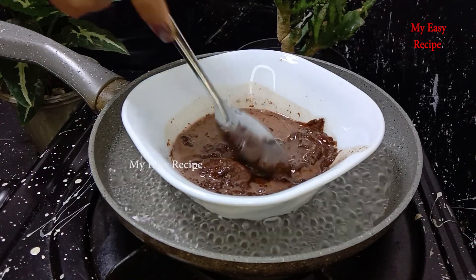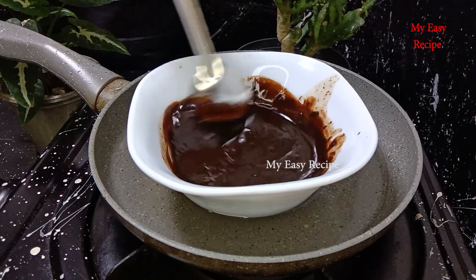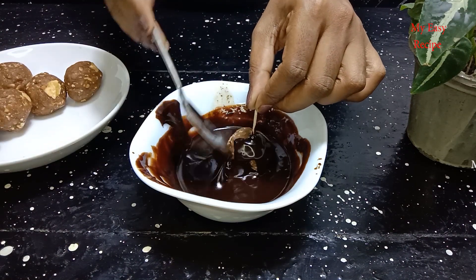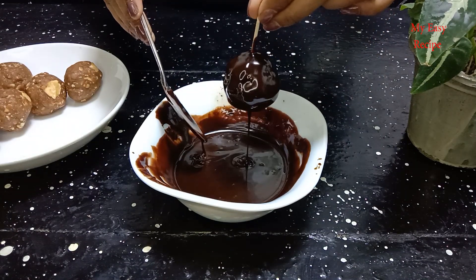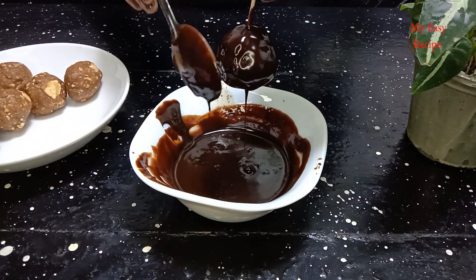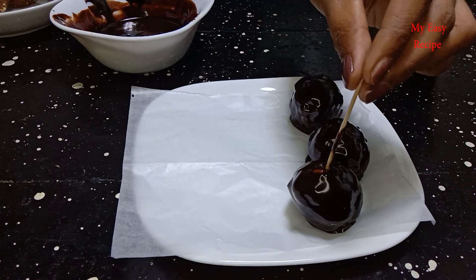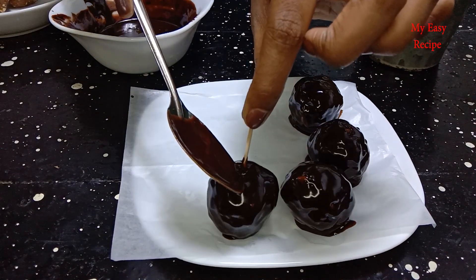Add a cup of water and then add a cup of salt. Put a bowl of chocolate. Put a bowl of chocolate with a bowl. Just use a bowl of chocolate.